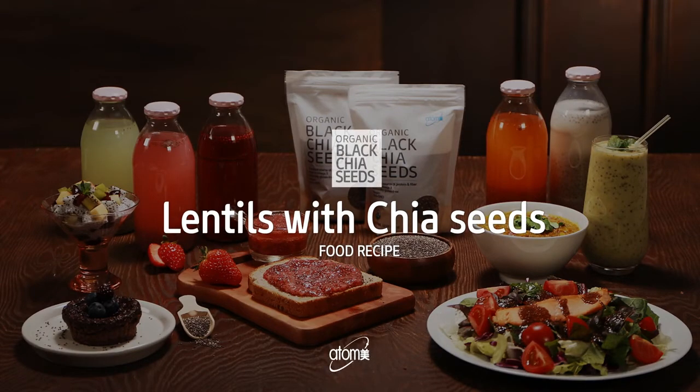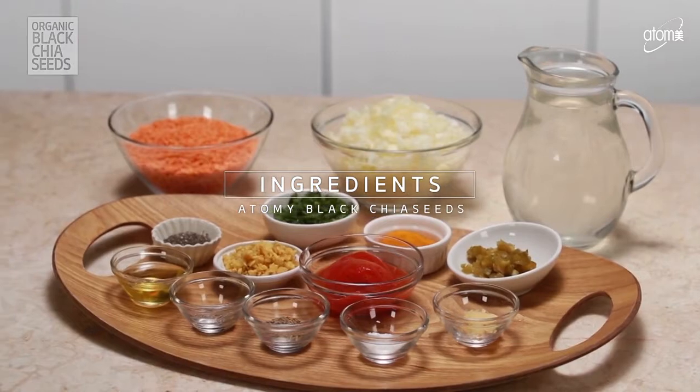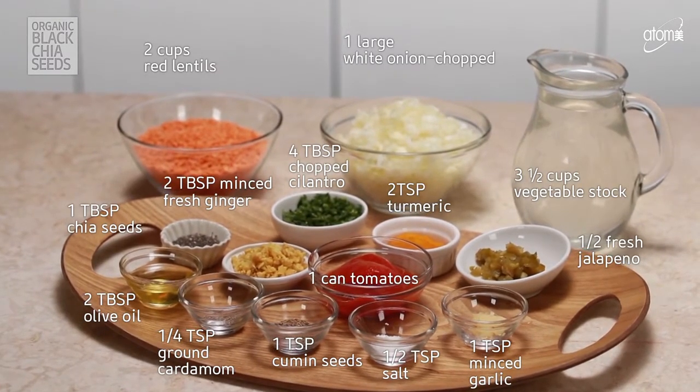Lentils with Chia Seeds. By just adding chia seeds, you can make fabulous tasting soups filled with healthy nutrients that are essential for your body to function well.